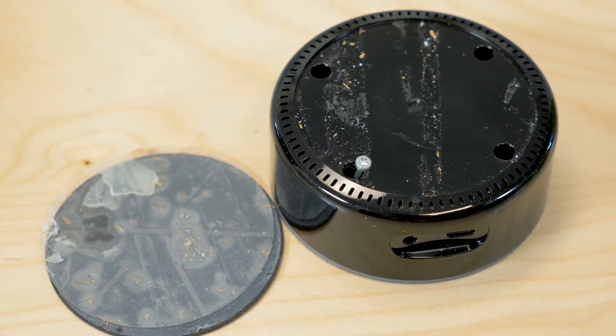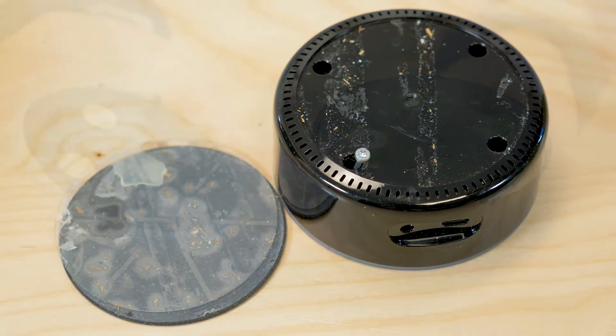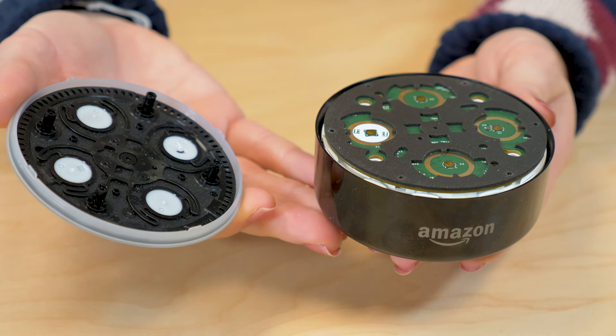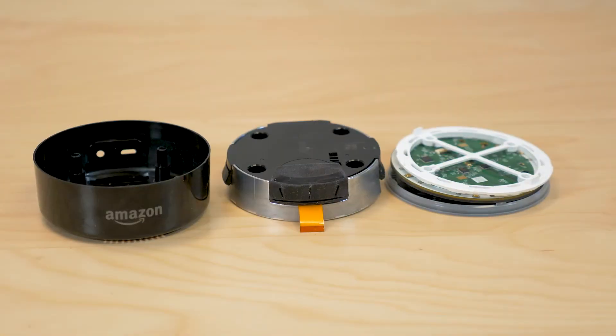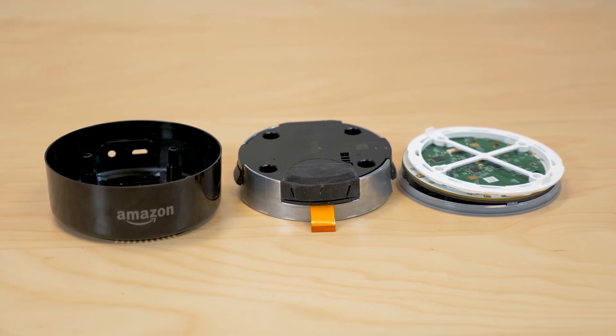The screws aren't super small, and they have an ordinary torque head on them so they unscrew relatively easily. Removing the screws allows the plastic case to come off for a view of the main circuit board in the top half of the device, and of the speaker enclosure in the other half.